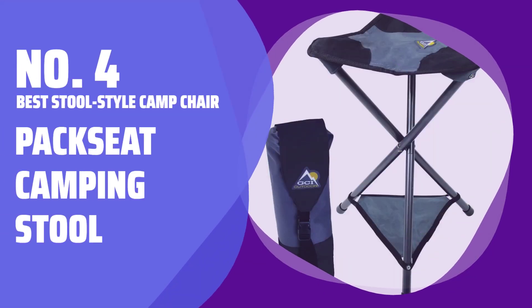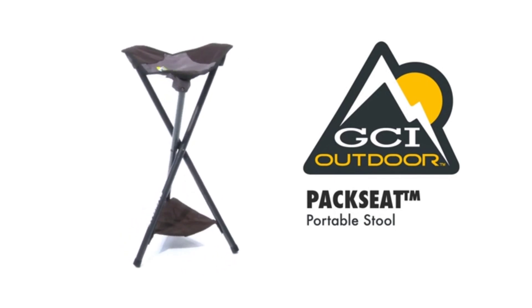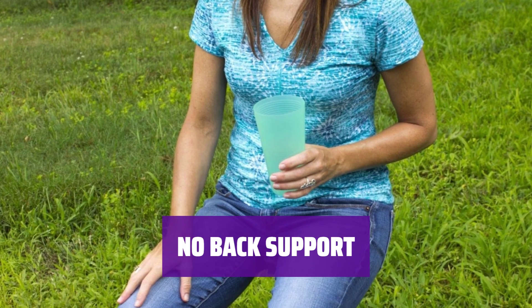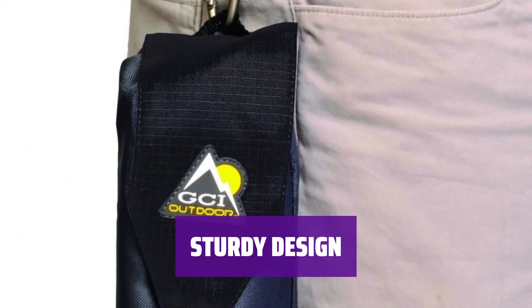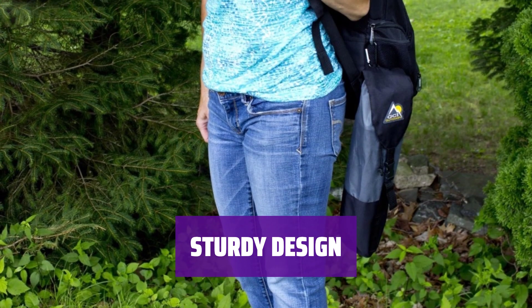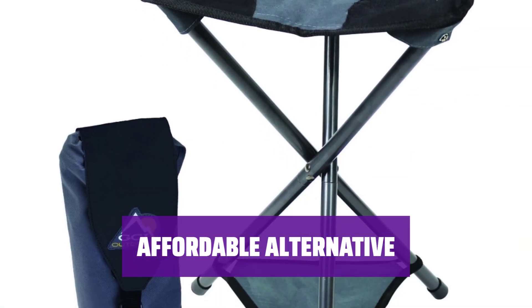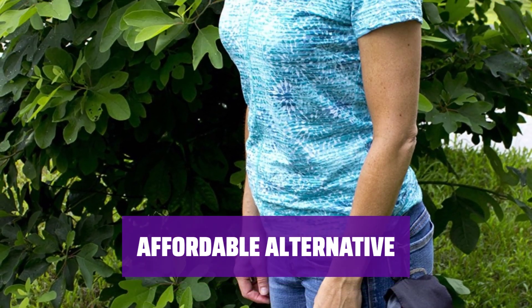Number 4. Best Stool Style Camp Chair: Pack Seat Camping Stool. For buyers who prefer a higher and more upright seating position, the Pack Seat Camping Stool is a functional option compared to typical ultralight camp chairs. Although it lacks back support, this stool is a great choice for activities like camp cooking or sitting around a picnic table. With a weight capacity of 250 pounds, it's a suitable choice for taller buyers looking for a durable seating option.